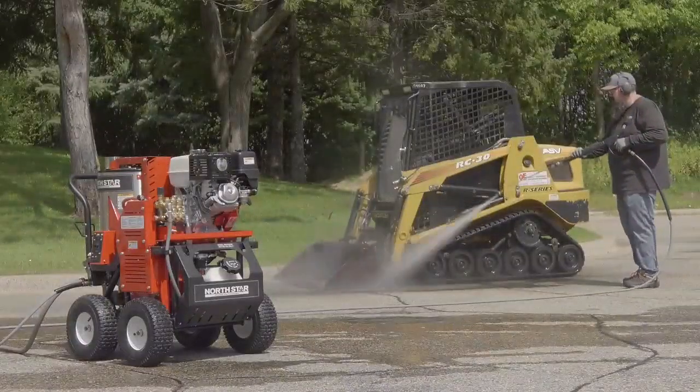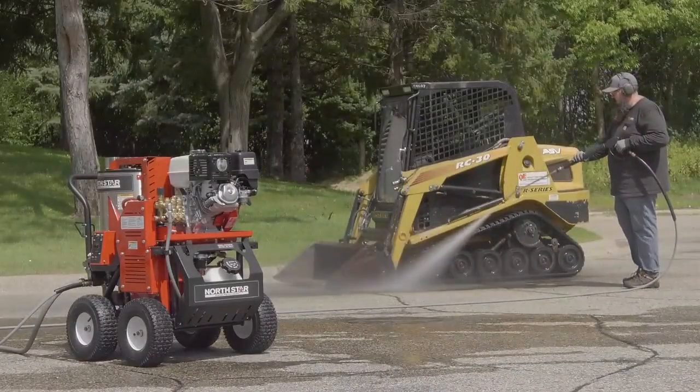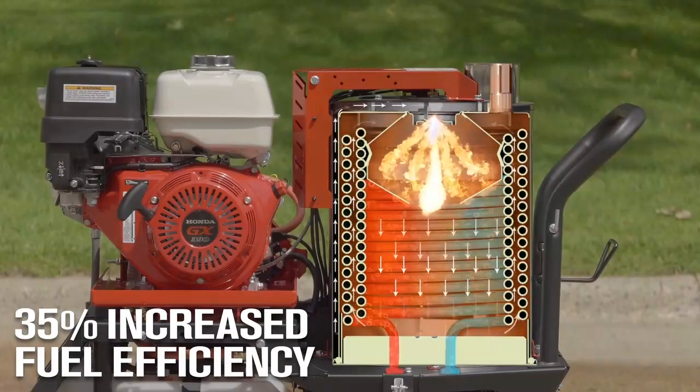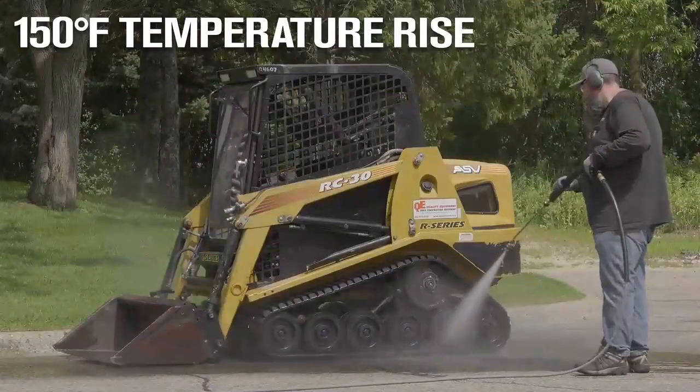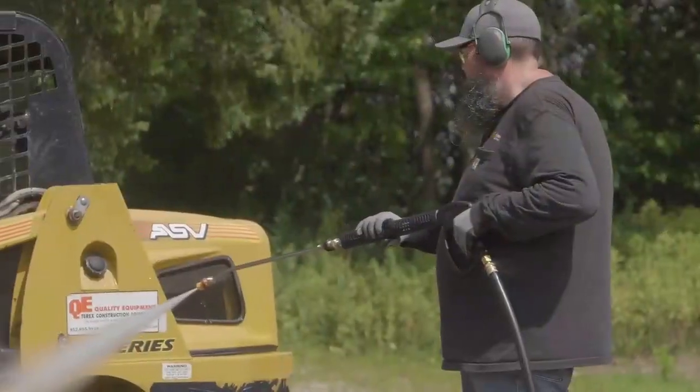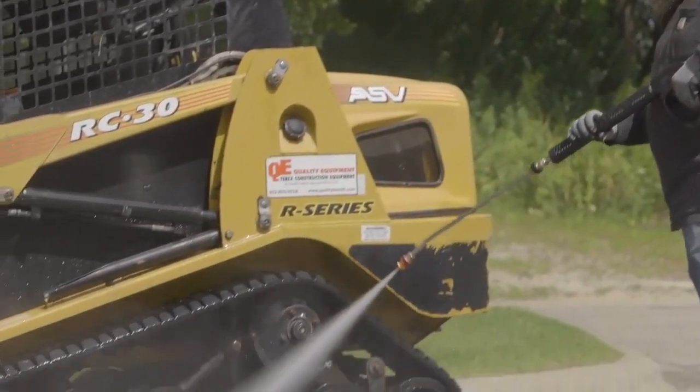Power through grime with consistent heat thanks to the downdraft burner with seamless coil, which also provides up to 35% increased fuel efficiency and an industry-leading 150 degree temperature rise for more effective hot water pressure washing.